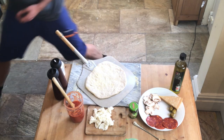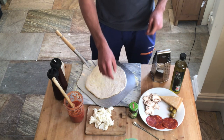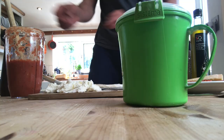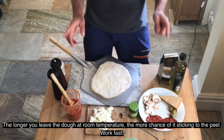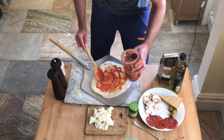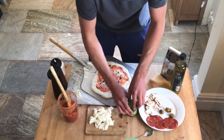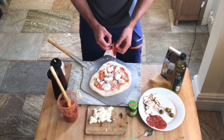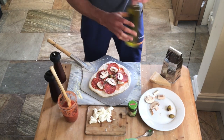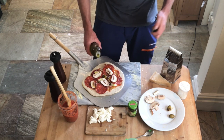I want to get it into the oven relatively quickly. So what have I got here? I've got some mozzarella, capers, some salami, chorizo, some olives, some Parma ham, some mushrooms, and my sauce that I made earlier. Time is of the essence now. This is the point at which I take the pizza outside with a nice drizzle of oil.